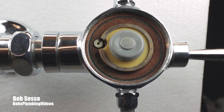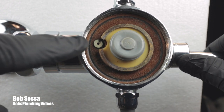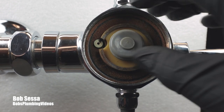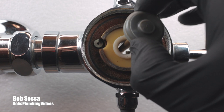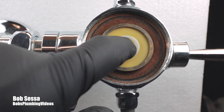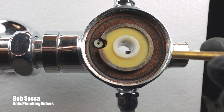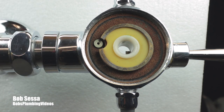Now we're looking at the inside of a Coindelaine model 401-1.6 flushometer. Basically, the sequence of operation is: when you hit the handle, it moves that little plunger up. And what that does is — there's water in the upper chamber of the flushometer — when you knock this off its seat, the water in the upper chamber goes down this hole. As the pressure in the upper chamber goes down, the incoming water pressure pushes the diaphragm up and begins the flushing sequence.